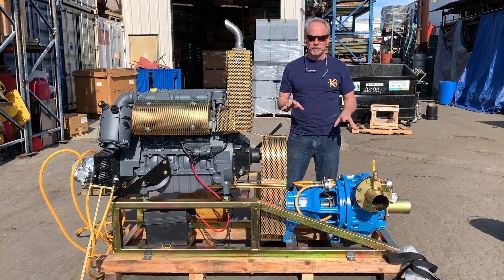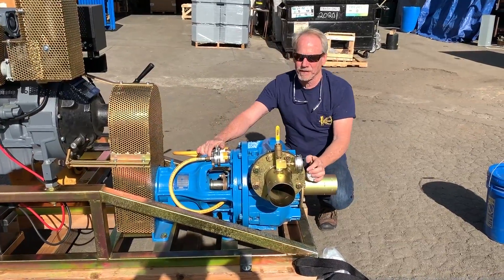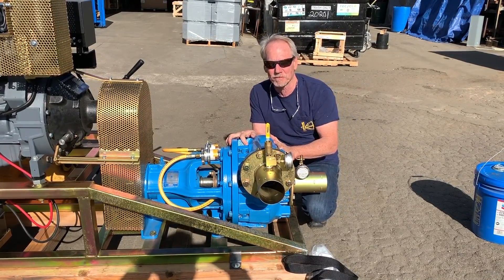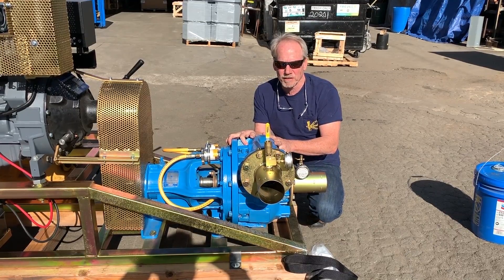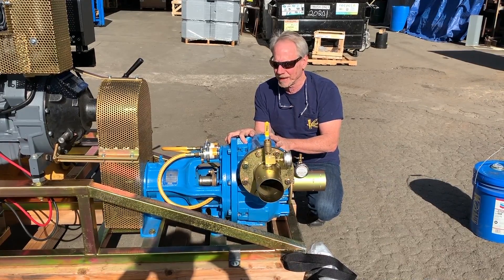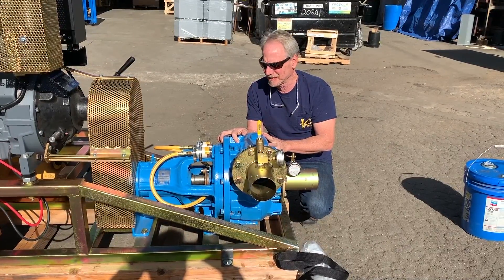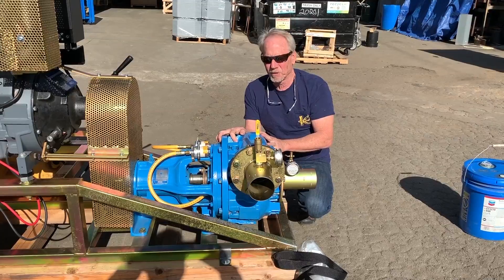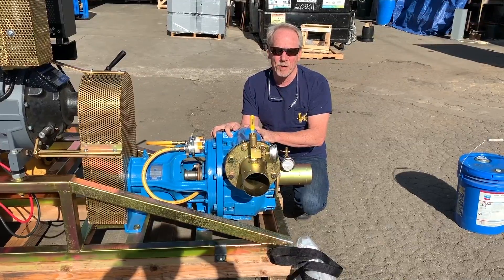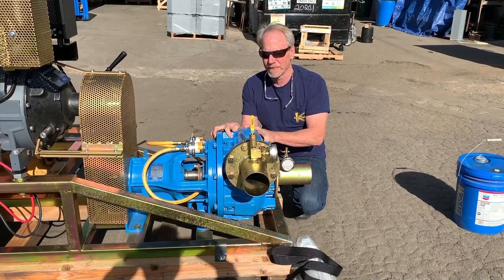We're preparing this for a customer right now, so let's go over some of the key features. Just the pump alone is probably ballpark around $10,000. The pump probably weighs somewhere between 400 and 500 pounds, so these things are very, very stout. The construction of the housing and impeller — I think it's like a Brinell 600 — it's harder than a drill bit. These things just last forever. I've actually worn a couple of them out, but that was after probably 3,000 to 5,000 hours, so they really seem to hold up well.